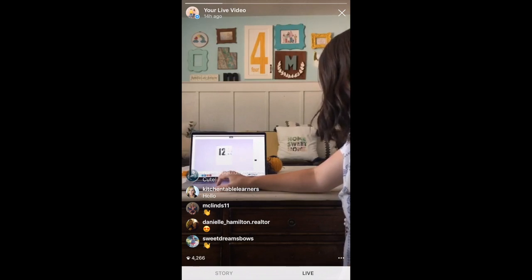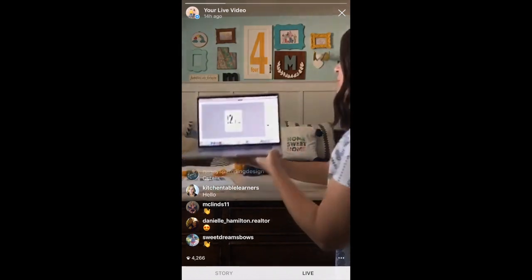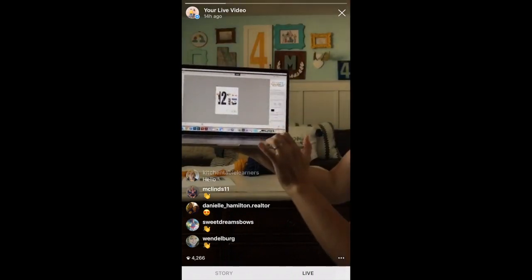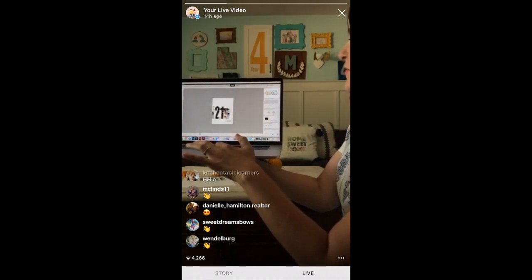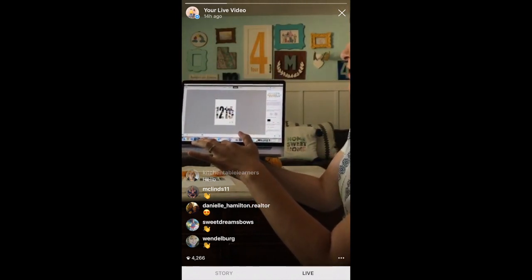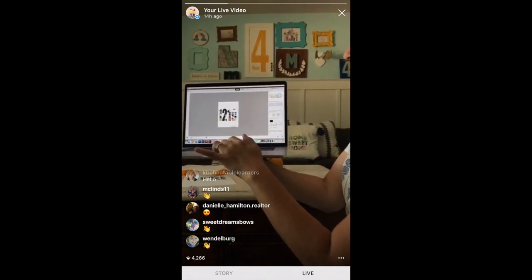If you guys have any questions, feel free to leave a comment and we will address it. I can see it live on Instagram, but Facebook comments I can't see — we will definitely get back to you and follow up. So I went to the type tool and typed in 1219. You can see if I move the text around, it shows different parts of the picture. I want to show Hannah in there, so I think this looks great.